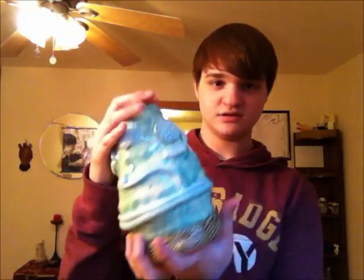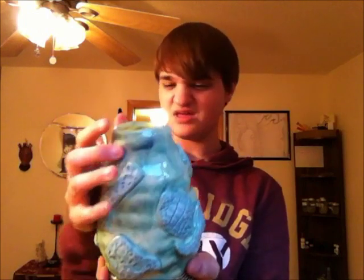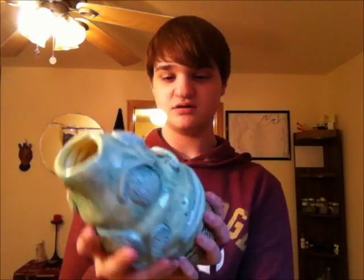Another thing I did was this — it's a vase type thing, it's a coil pot. I made a little type of face. This is a mouth hand. It has my money in it right now.